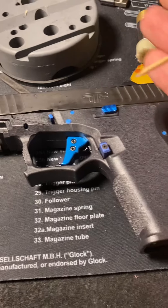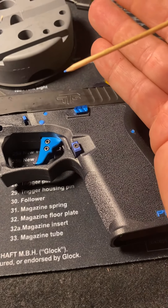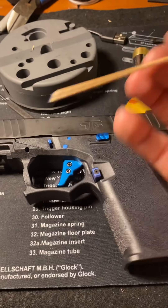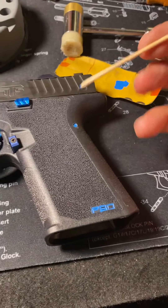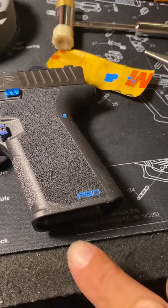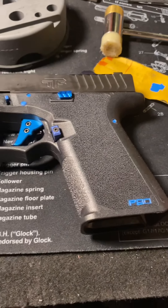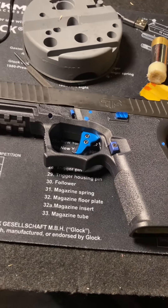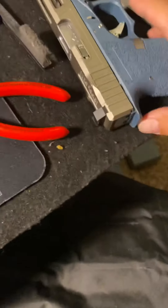Just take a little dowel — you see how I sharpened it there. You can do a toothpick, anything you want. Then a little paint pen, a little puddle, put it on wherever you want. Yeah guys, just a quick tip video with a paint pen.